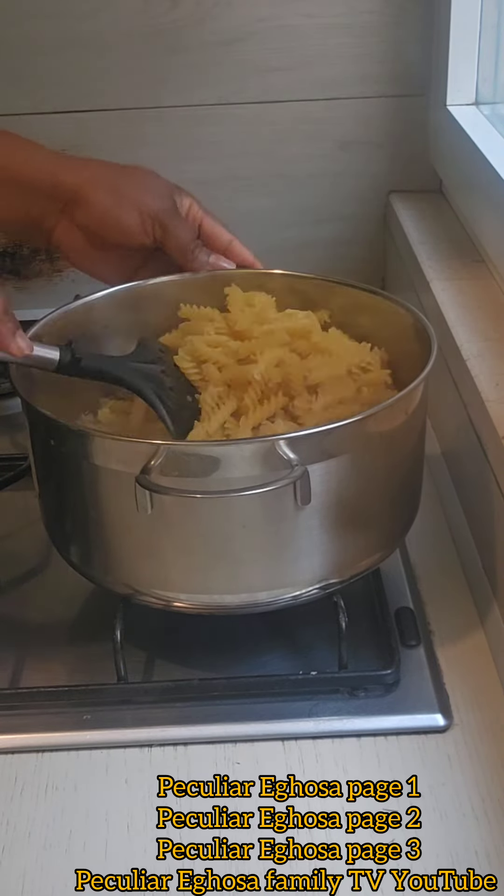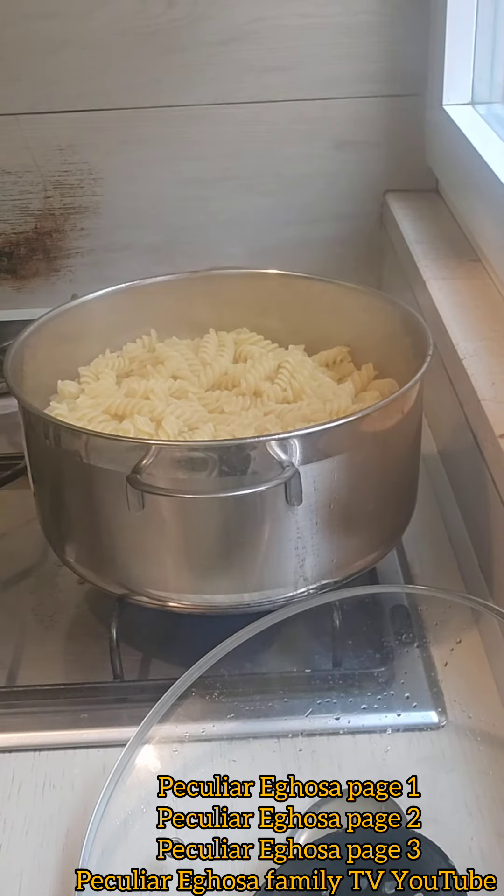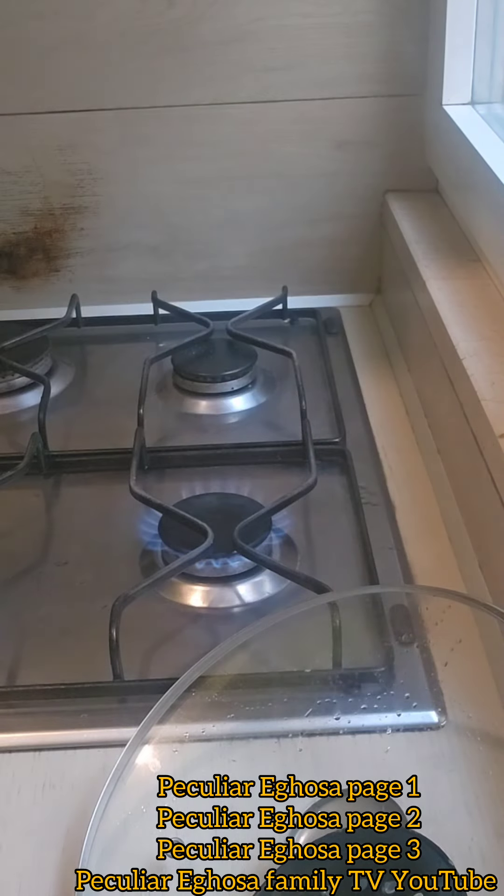So I can turn my pot, I can turn it together, turn it — but it's done. So the pasta is already done. I want to siphon, so I don't siphon now.